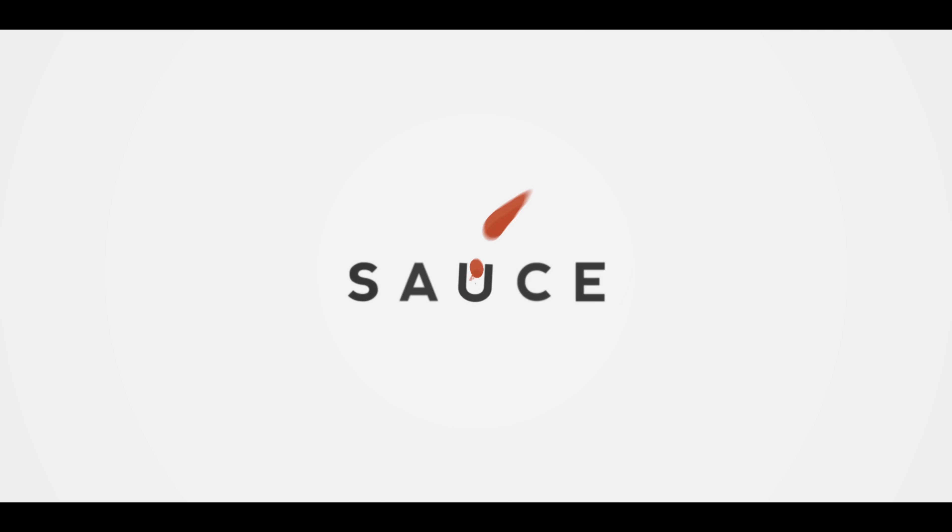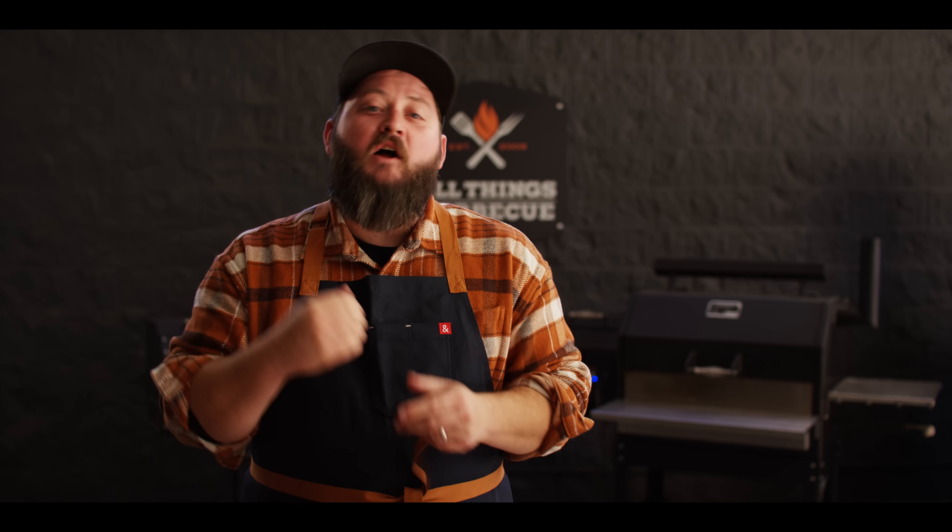Hey everybody, I'm Chef Tom with ATBBQ.com and this is Chocolate Pecan Pies with Salted Caramel. Today we're diving back into desserts on the grill with chocolate pecan pie. And instead of making one big one, we're gonna make a bunch of little ones in their own individual cast iron skillets to make it extra special.